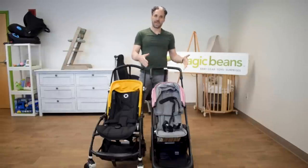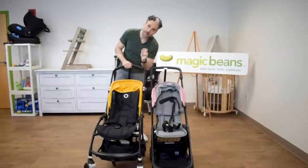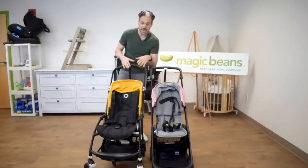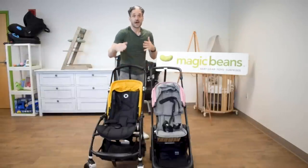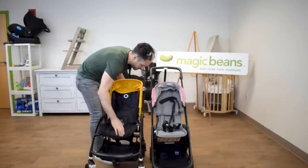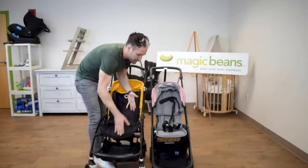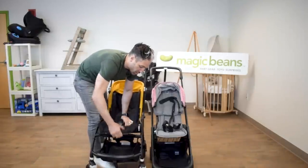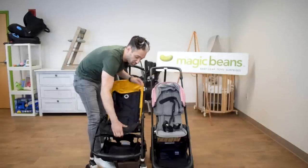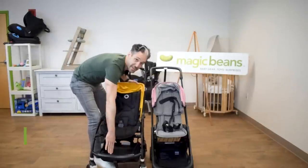Obviously there are more steps to open up the Ant, but you get that really small, compact fold at the end of the day. Something you may not know about the Bee: there is an adjustable backrest and footrest. The seat back goes in and the footrest comes up. As your child gets bigger, you can expand and adjust. On the younger child phase, you want the seat longer; as the child gets older, you make the seat more shallow so the feet can hit the footrest.